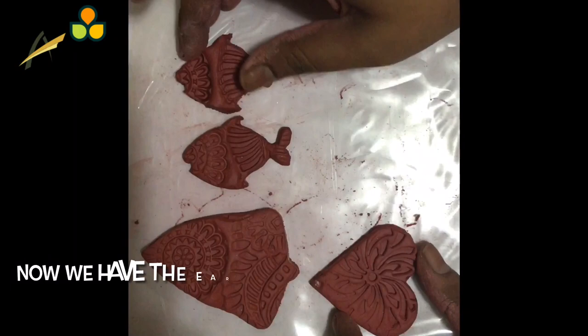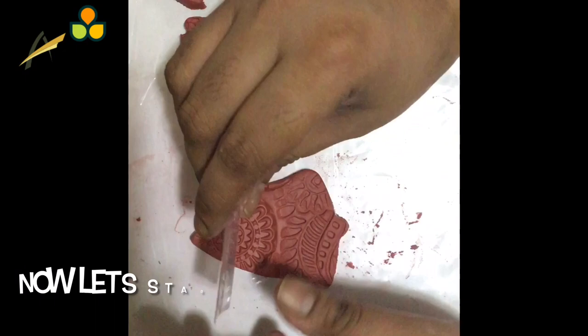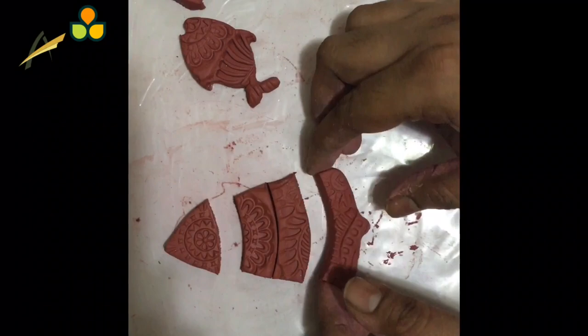Cut two designs as shown — this is for the earring base. The pendant base and earring base are both ready. Now let's make the pendant. Cut pieces like these using a knife or a sharp cutter.